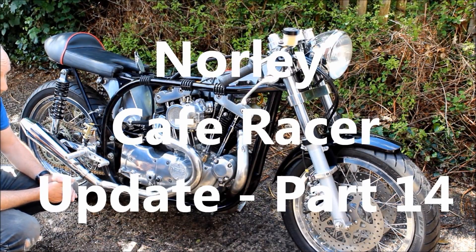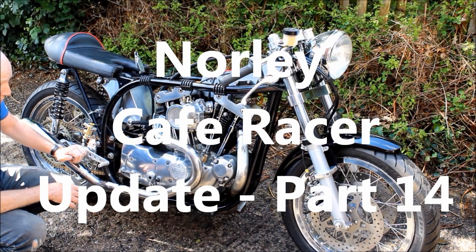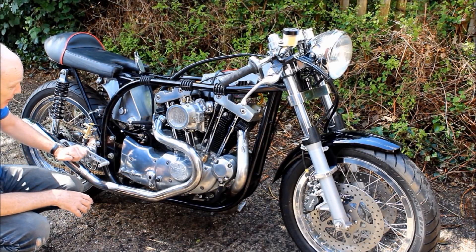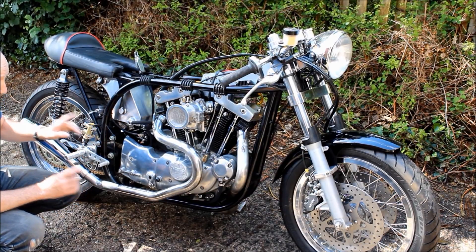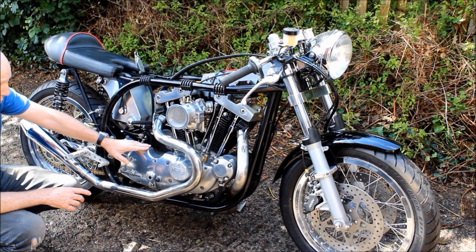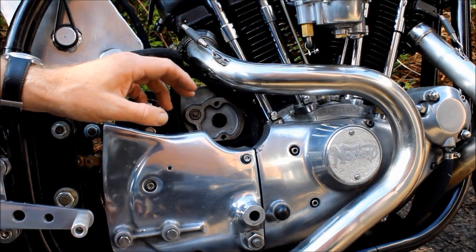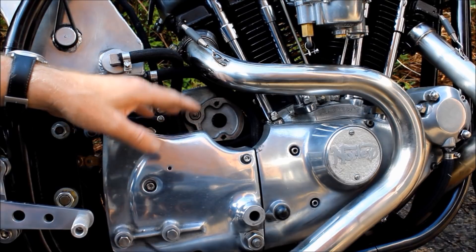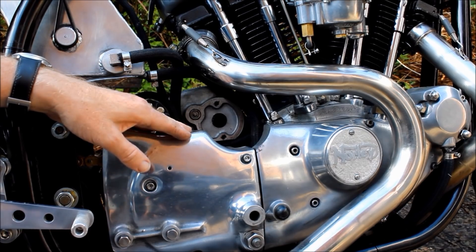Hello and welcome to another episode about my gnarly cafe racer project. In the last episode we tried to start the bike and didn't get very far. I traced the problem to the starter motor, which was earthing out. Rather than trying to repair the old starter motor, I've ordered a brand new one, due any day, and when it arrives we can get it back on the bike and see if that solves the problem.